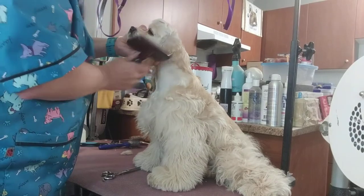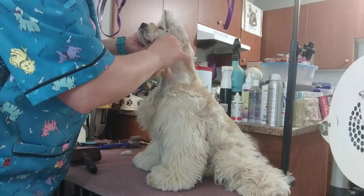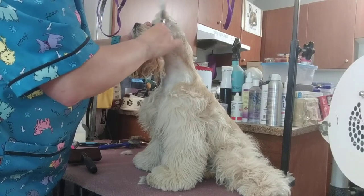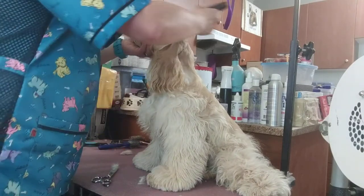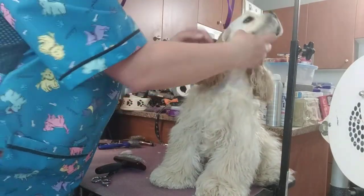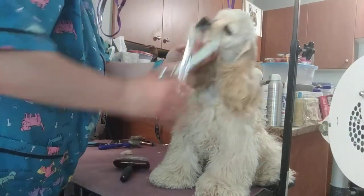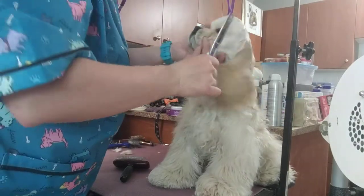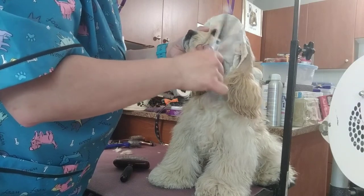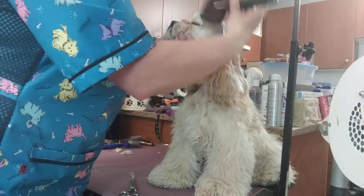Then I do the same thing on the other side, and then brush it back — you can see it cleans up anything that was on the sides of her skull. The other thing you could do: cockers really should have nice, well-defined eyebrows. You can just ever so gently thin against the grain of the hair growth on the eyebrows to ensure that they're well defined.